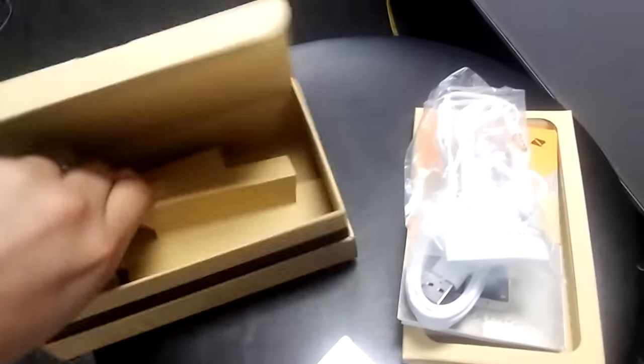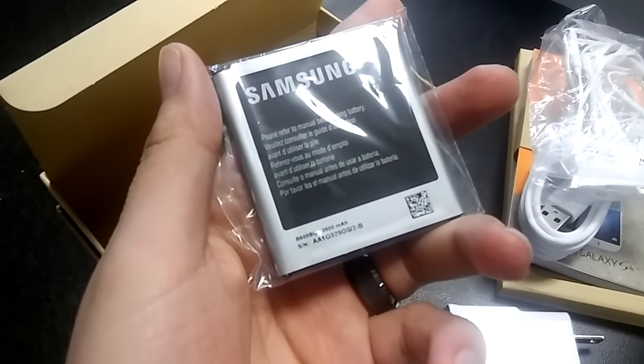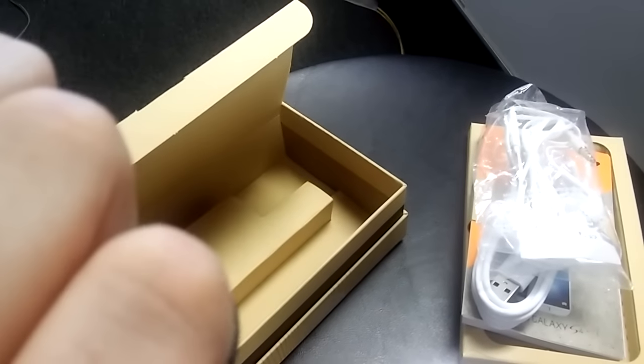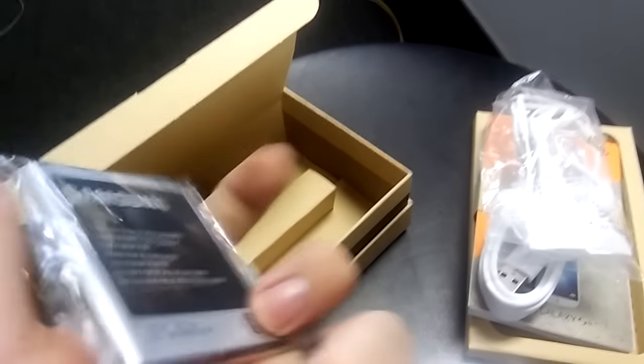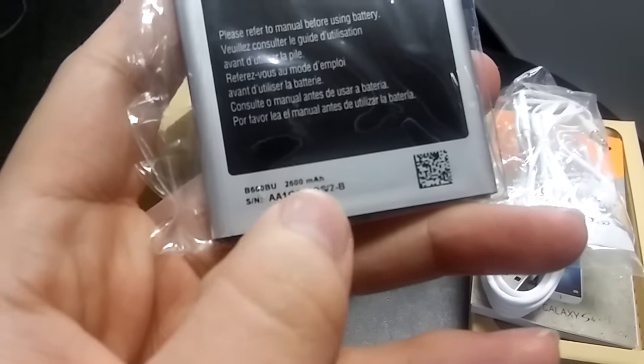And of course you get your battery inside as well. It is a 2,600 milliamp battery. Pretty nice.